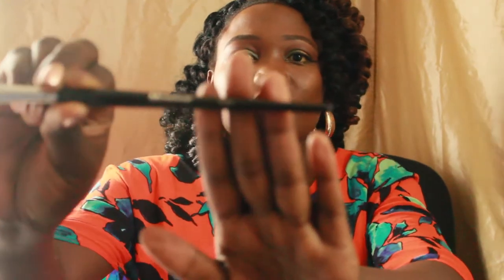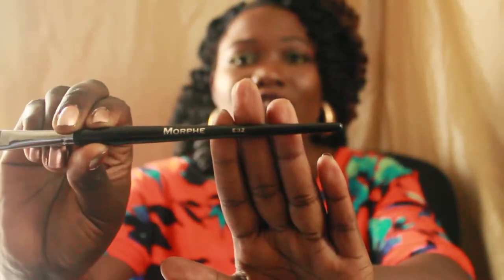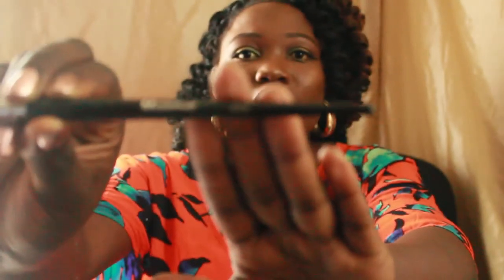This is the E32, and this one is a very good smudge brush. You can use it under your eyes, for the crease, or packing color on the lids of your eyes. It's going to be really good for all of that.